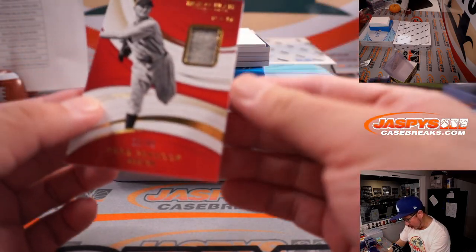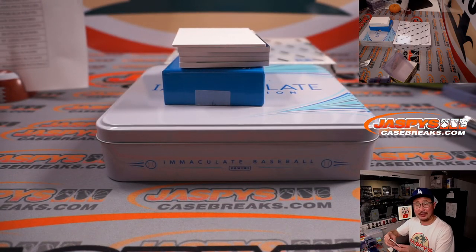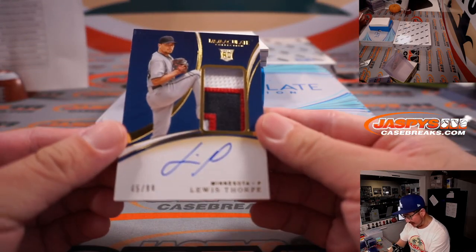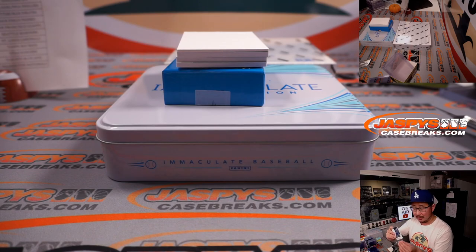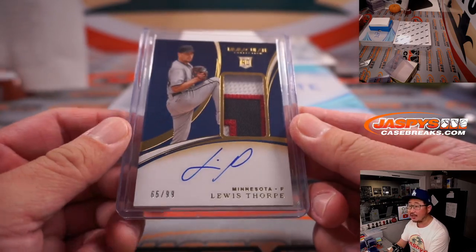Next is a Herb Pennock, 11 out of 49, old piece of his wool jersey — that's Jonathan with the Boston Red Sox. Wow, personal box? We've got Lewis Thorpe, 65 out of 99, three-color patch and autograph, Minnesota — that one's for Evan. Won that spot, got randomized to the Twins, gets the Lewis Thorpe rookie patch and autograph.